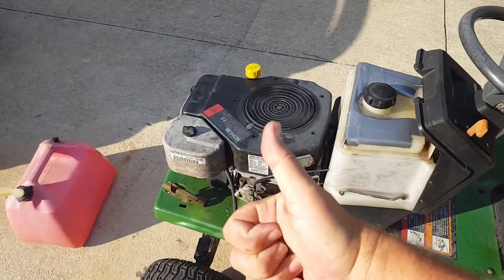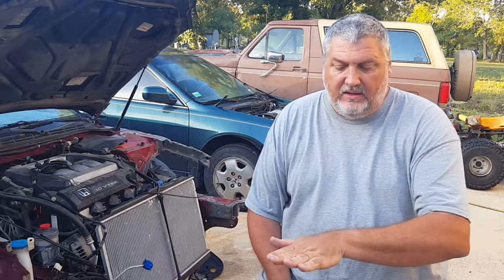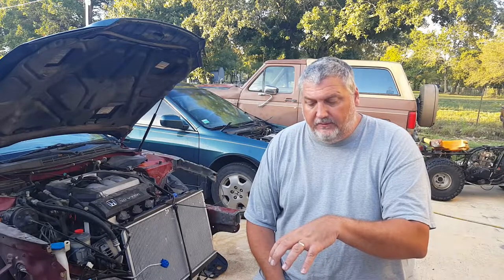Did get the lawnmower running — ended up being water in the tank. There are some small cracks in the top of the tank, I guess from the sun and not having a cover since it doesn't have the hood. There's also this one little fitting — it almost looks like an air breather so it doesn't create a vacuum. Anyway, the way the gas tank is formed, water just sits right there. When I came out yesterday after work, there was water collected right there in that spot.